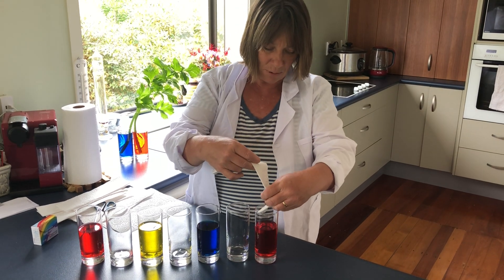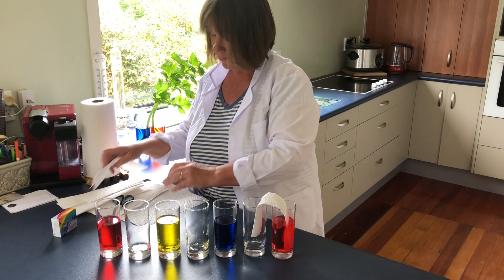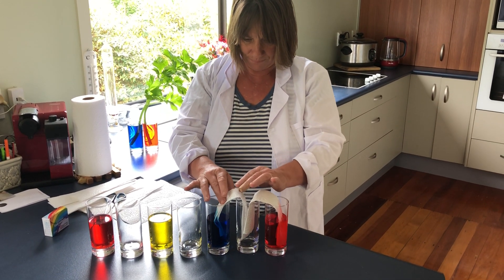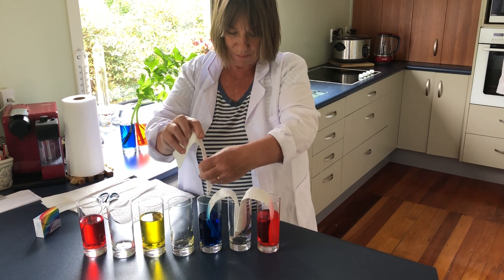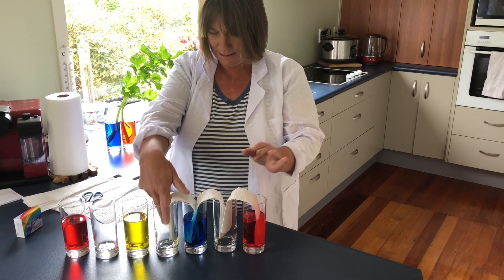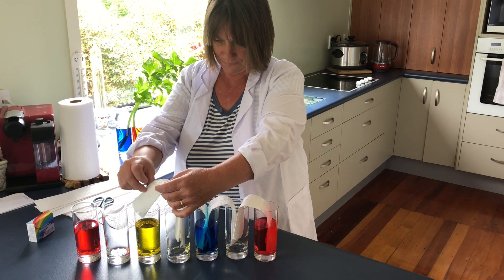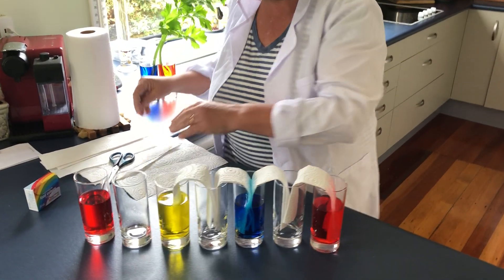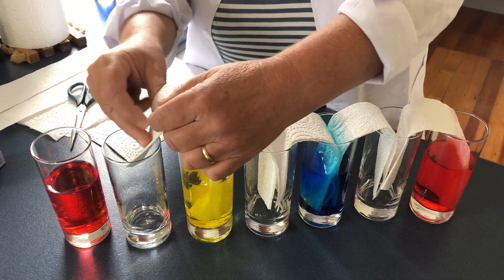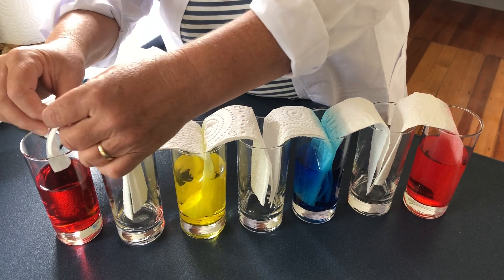Now the next thing I'm going to take our paper and put it in here and drop it carefully, just push it in like that. Then take the next one and put it inside here and drop it into the blue, and this one here going from the blue into the empty glass. Then take this one from the yellow and put it into the empty glass, and the last one from the empty glass back into another red.